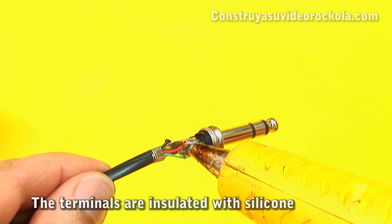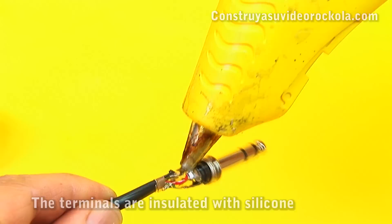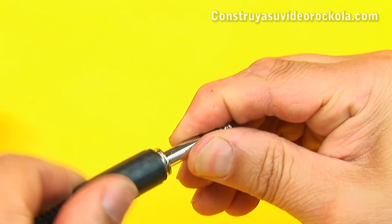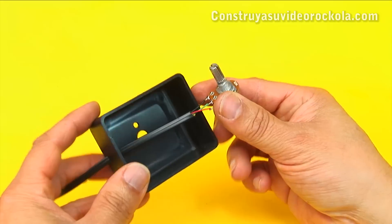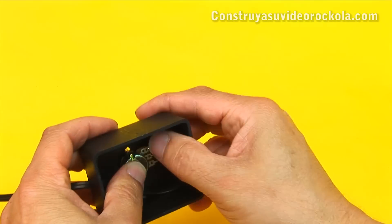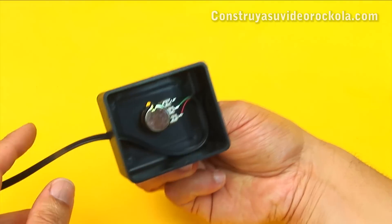Now that the control is known to be well assembled and working properly, apply hot silicone between the plug terminals so that the terminals do not come together when the cover is attached. Screw on the lid. The potentiometer is placed inside the box, taking into account that the secure pin enters the small hole. Leave the cable loose inside the box.